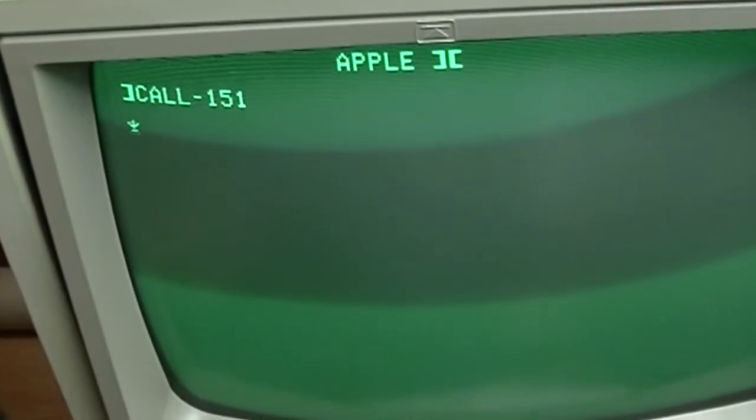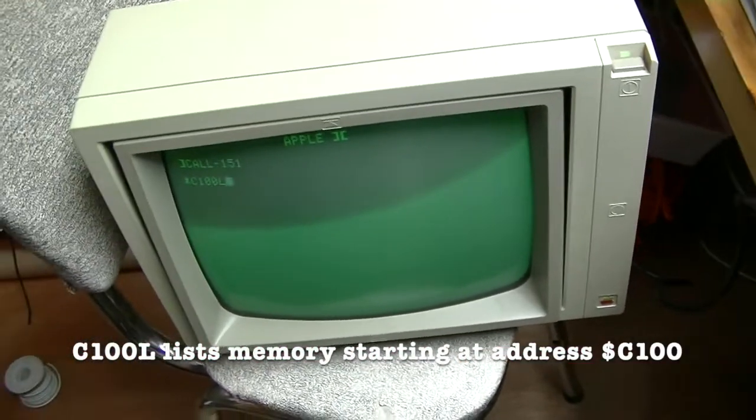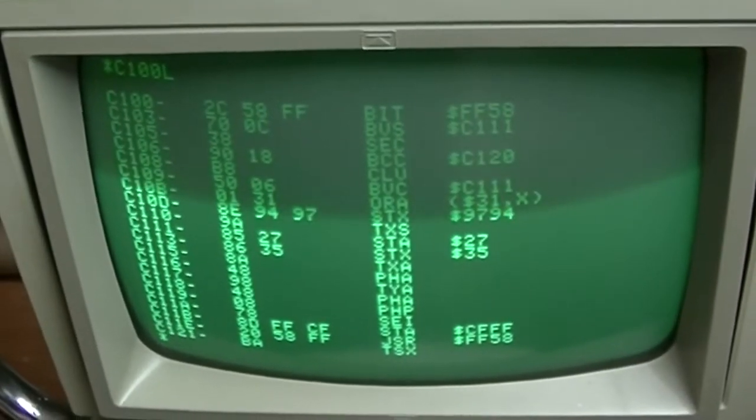I've plugged in the super serial card into slot 1. Because it's slot 1, it would be C100 L. And yes, that's recognized as well.